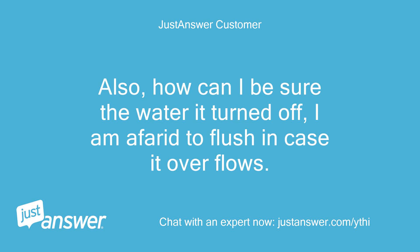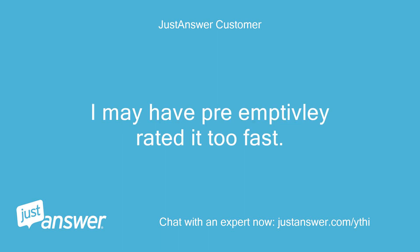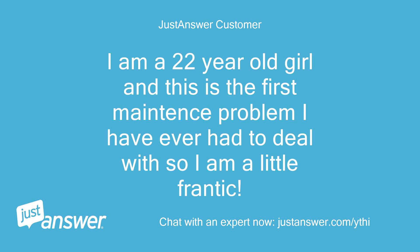How can I be sure the water is turned off? I am afraid to flush in case it overflows. Tell Rick I am sorry — I may have pre-emptively rated it too fast. I was just getting a little overwhelmed. I am a 22-year-old girl and this is the first maintenance problem I have ever had to deal with, so I am a little frantic.